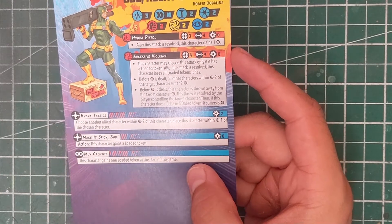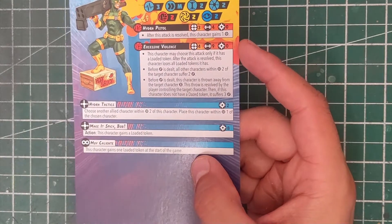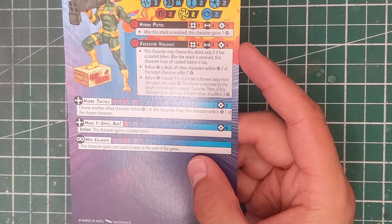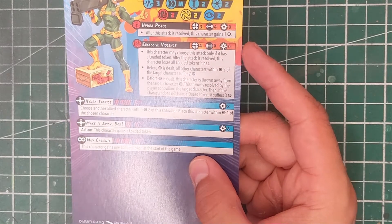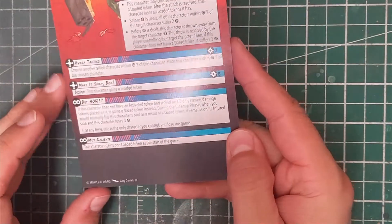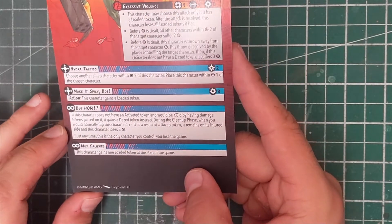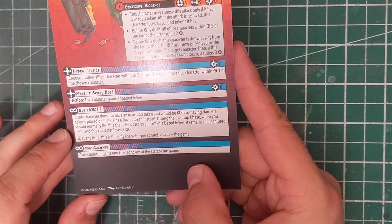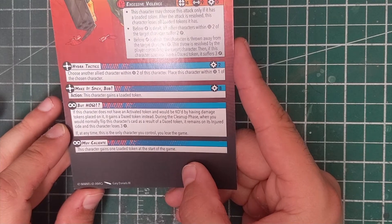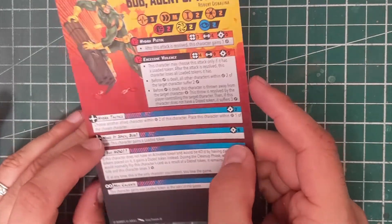Before damage is dealt, this character is thrown away from the target — short — and that throw is resolved by the player controlling the target character. Then if this character does not have a daze token, it suffers three damage. So basically doing his giant attack is going to daze himself — that's crazy. Hydra Tactics lets him place within range one of a chosen allied character. Mega Spicy Bob costs eight power and gives him a loaded token. He does start with one loaded token, so Bob is the very definition of a glass cannon. On his injured side, if this character would be KO'd by damage tokens placed on it, it gains a daze token instead — Bob cannot die. I absolutely love it.